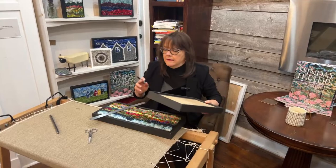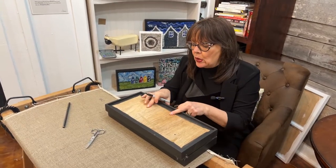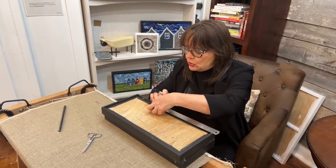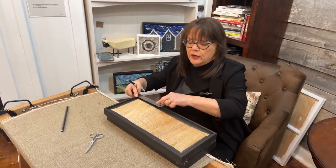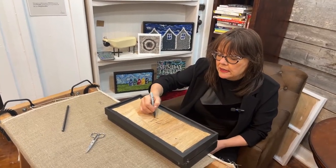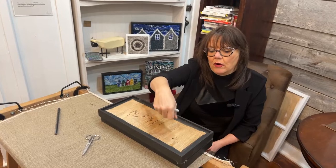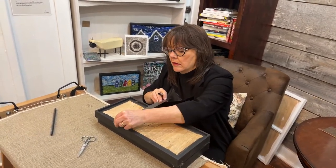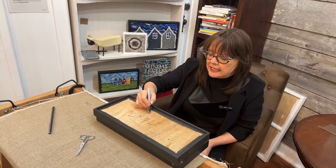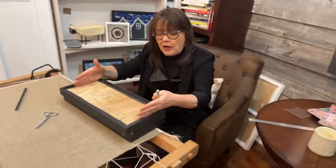I have a frame here and it is just slightly bigger than this one. This frame is 17 and a quarter by seven and a quarter. I'm going to measure the inside of this frame just to double-check — yeah, it's 17 and a quarter. So I'm going to make a rug that's 17 by seven. You can order your frame first and make the rug if you want.